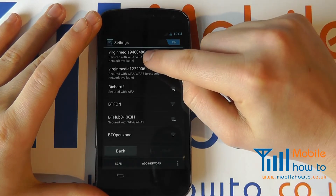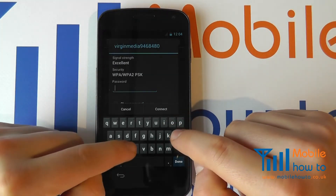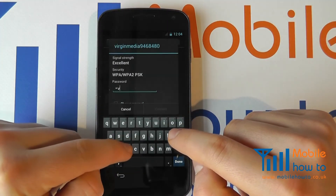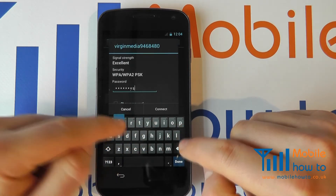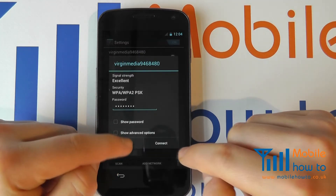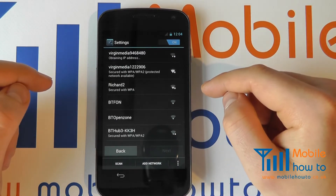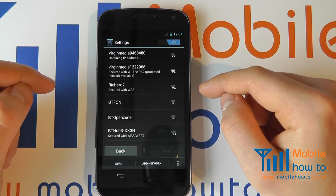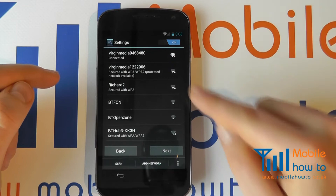I'm going to select the wireless network and input my passcode. It's now connecting to my wireless network — and it has now connected as we can see.